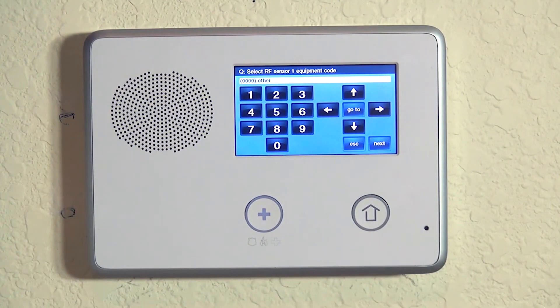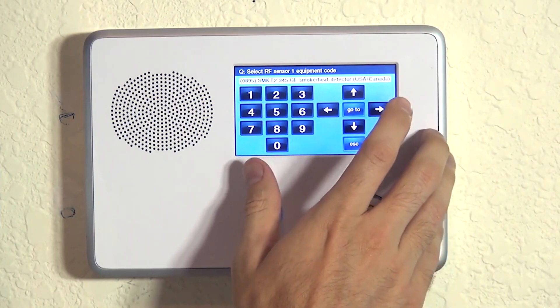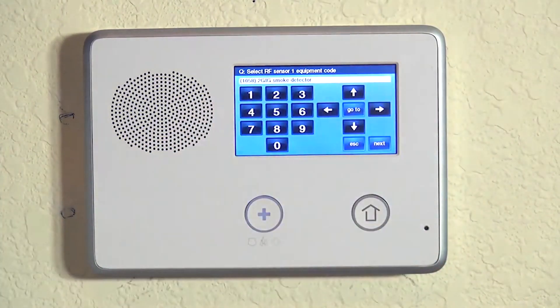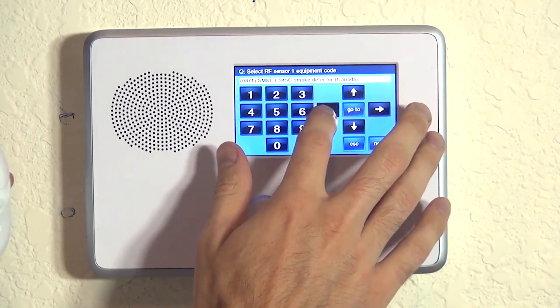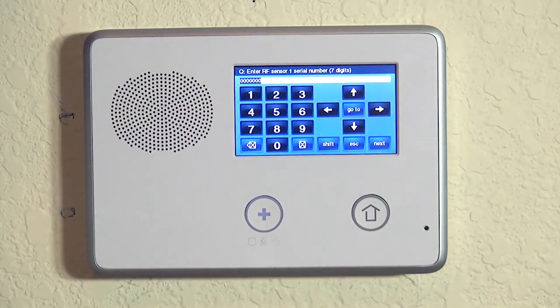Now we choose our equipment code. 2GIG GO Control wants us to tell the system what kind of sensor, specifically the model number or manufacturer number, that we're using. In this case, we hit the right arrow until we get to not SMKT2 — that would be our GE one — we actually want our 2GIG smoke detector, which is the SMKT3. You can see if you go further you have SMKT1. This is our 2GIG option, this is what we want. We hit the down arrow and now we can enroll our serial number.